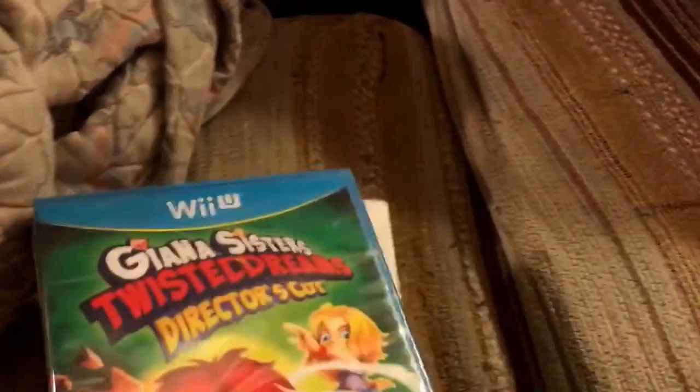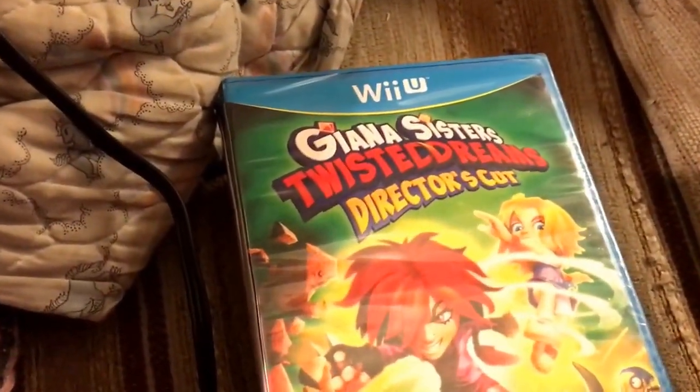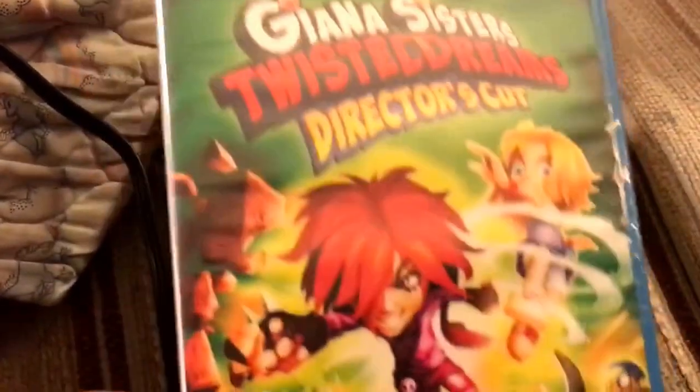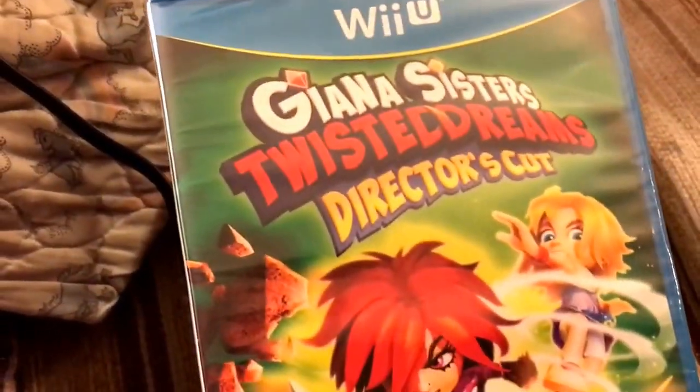Because the Nintendo Switch is coming out, a lot of stores — GameStop, Walmart, Toys R Us — are all doing clearances. Don't buy this at Toys R Us for $40; it's $15 at Walmart.